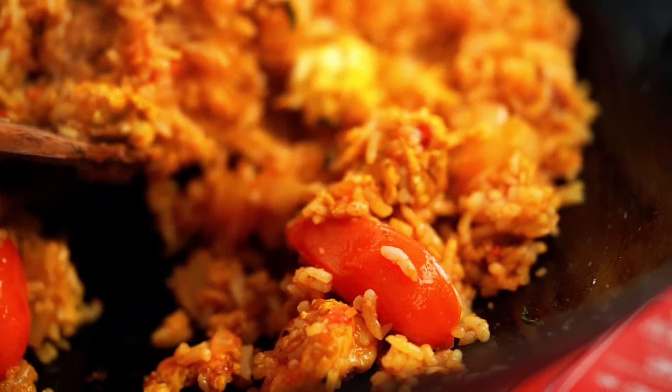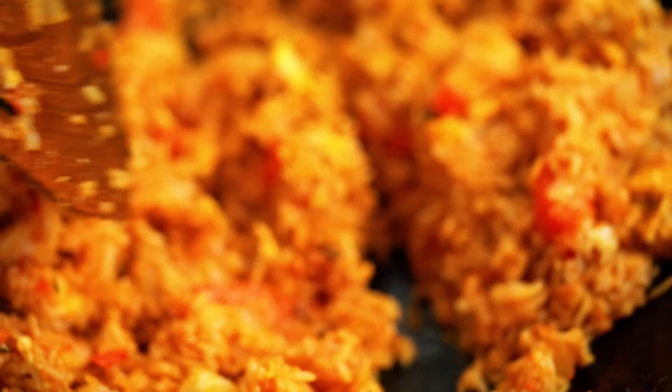If you love Thai Tom Yum soup, then this is the fried rice for you. It's like the ultimate combination of Tom Yum flavors and fried rice and egg — it's just the best. So what we're going to do for this one, guys, is take those really beautiful classic Thai Tom Yum soup flavors and put them into our fried rice. I love this one so much.